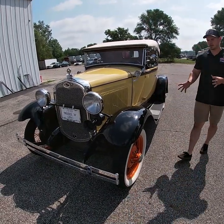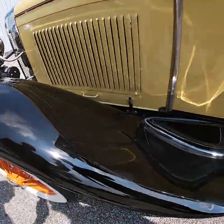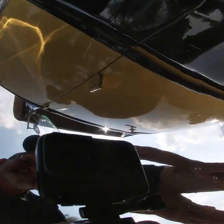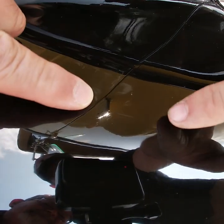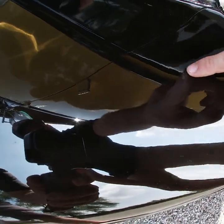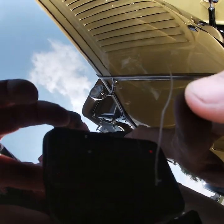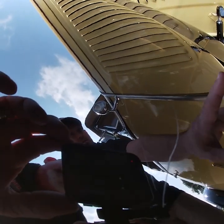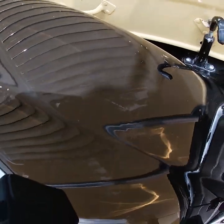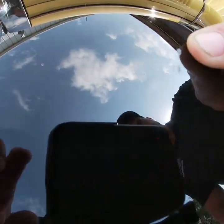Starting over here on the driver's side fender, the black paint shines very nice. Reflections are very good with very minimal orange peel. There are a few little defects to note — we do have a couple of light scratches here, maybe a small little touch-up there. There are a couple scratches; I don't know how well they're going to show up. There's another little scratch there. I think there's maybe a little nick here on the top of the fender.